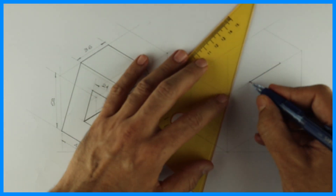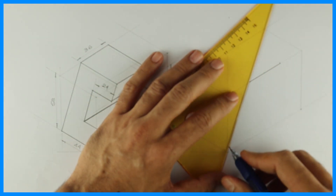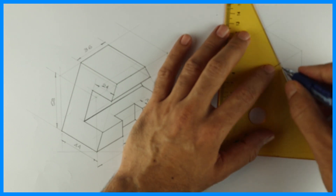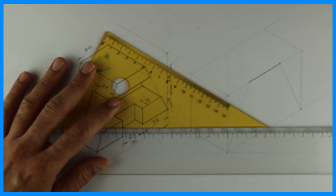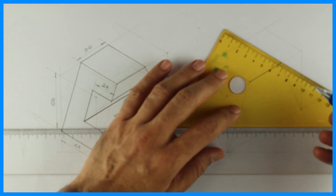Always remember: in isometric drawing, we should draw the slope first. Now this is not full, but we can take this behind by 44.